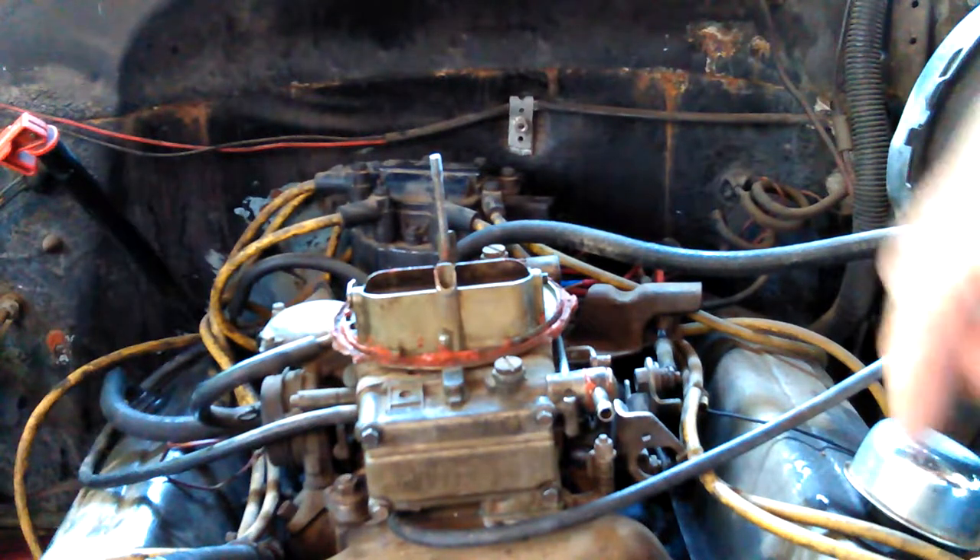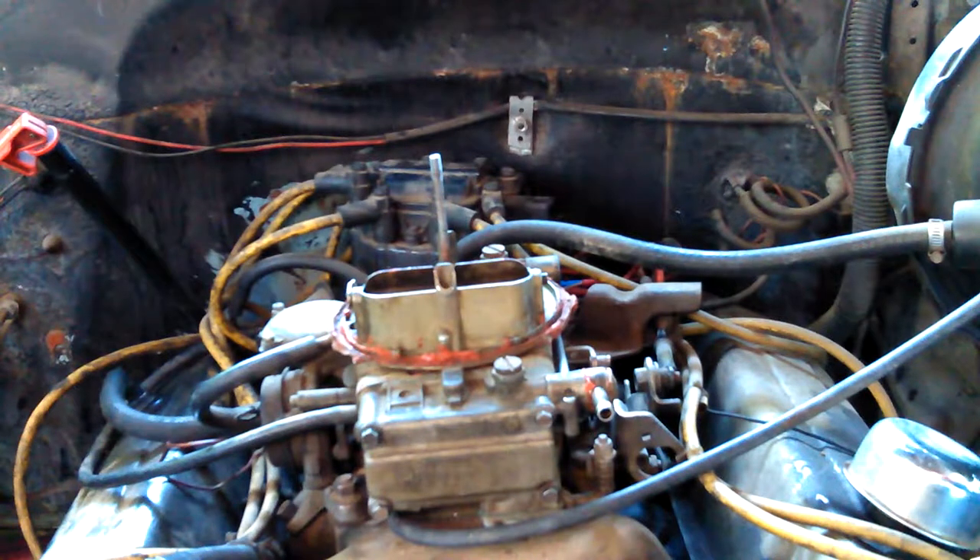I've seen online different ways to clean up chrome. There's some stuff you can buy that's supposed to be real good — I saw them using it on a motorcycle wheel. I don't remember what it was, but I saved the video in my favorites. And vinegar is supposed to be pretty good at it — I've never tried it, but it's supposed to be good.